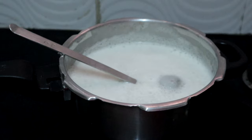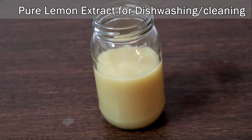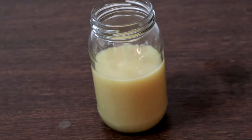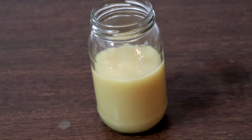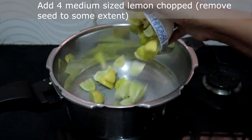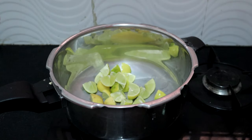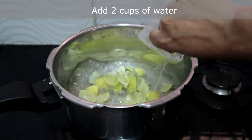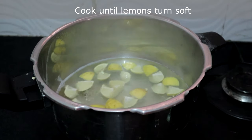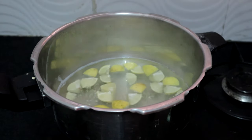While this is cooling, we are going to make pure lemon extract. If you do not have soap nuts, you can make it with lemons alone, and this can be used in a dishwasher also. I have taken four lemons, chopped, with seeds removed to some extent. I am adding two cups of water — let this cook until the lemons turn soft. You can also pressure cook for two to three vessels.